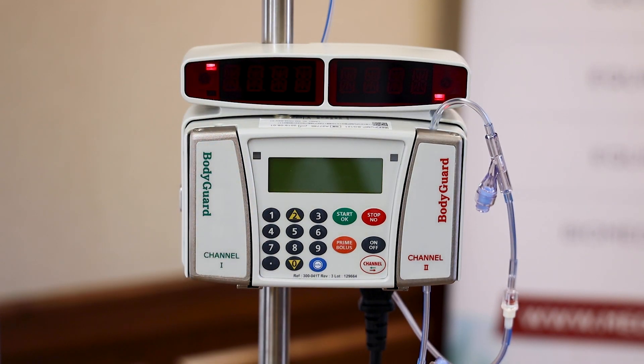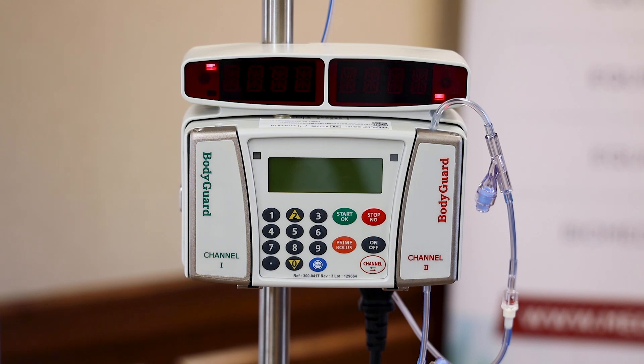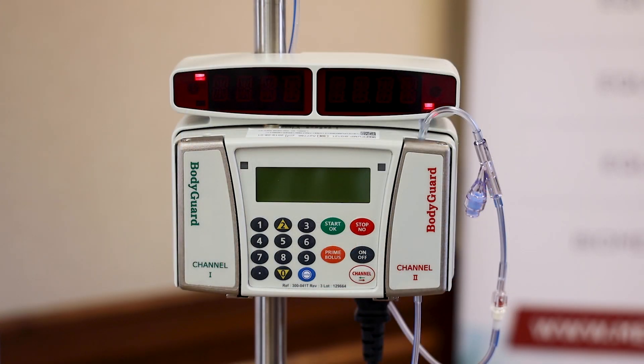Next we're going to turn the device on and prime it to get ready to start some infusions. Before I turn it on, one thing to note: when you turn it on and you're ready to start on a new patient, you have to clear out the volume that was infused from the last patient because you're starting fresh. That series of button presses is going to be pretty quick, so I want to explain it before I turn it on.